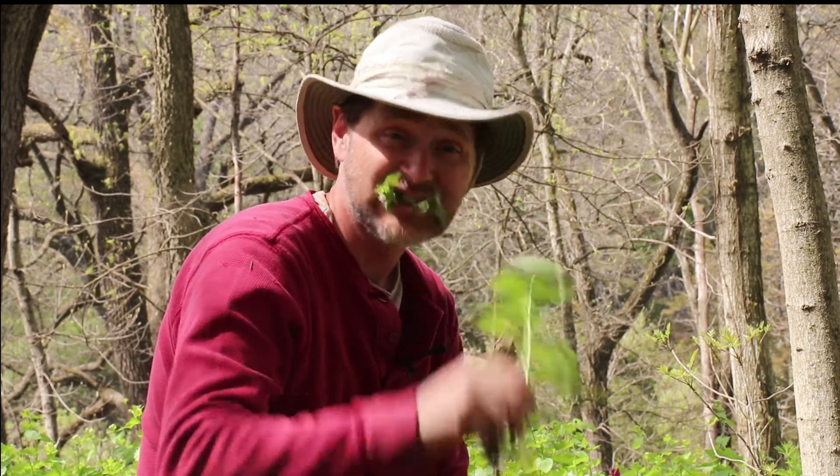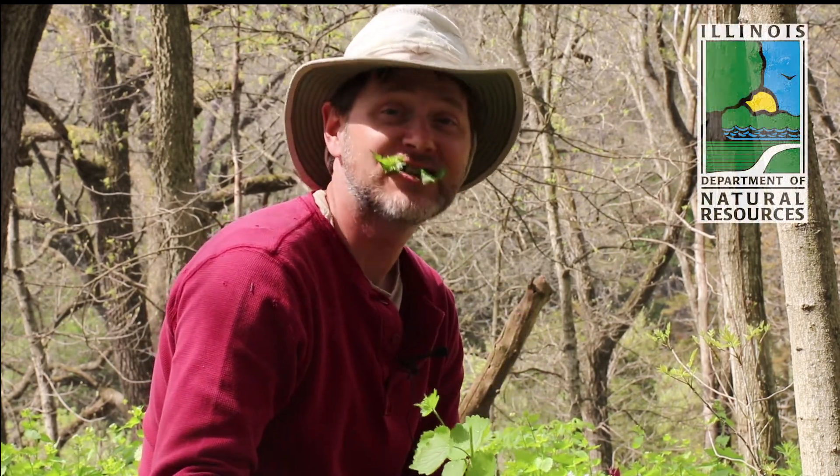Garlic mustard is also edible. You can find recipes for it on the state of Illinois DNR website. If you don't want to cook it, you can always just eat it fresh — spicy. That one's got a kick to it.